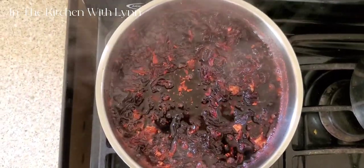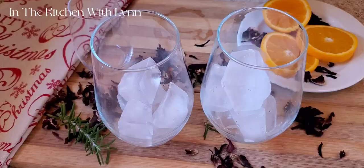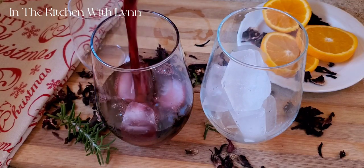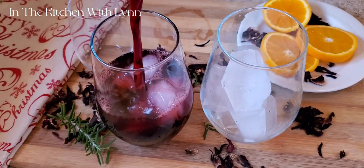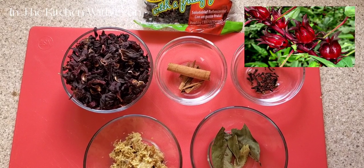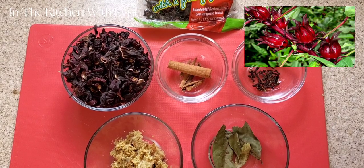Hey guys, today we are making our sorrel drink. Christmas is a few days away, so let's go make some sorrel drink — this is a must in most Caribbean households at Christmas time.